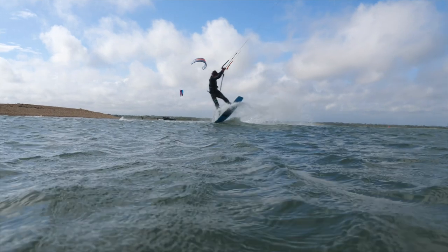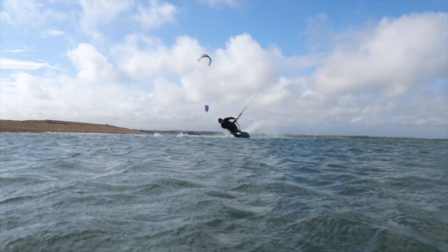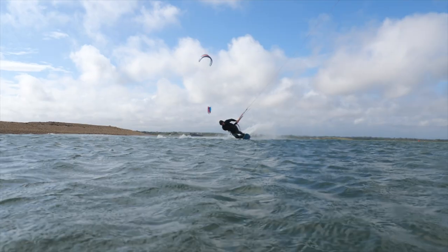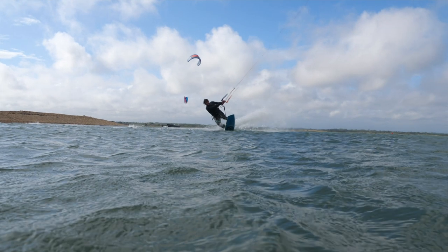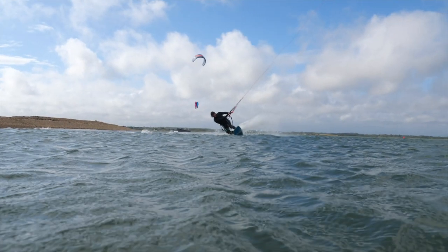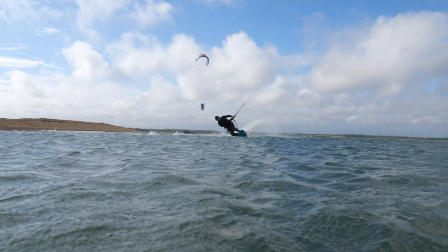For the tootsie roll, you want to come in with speed but switch to toeside nice and early. Although in this clip we can't see me switching to toeside, I switch to toeside hooked in, then unhook, and then set up for the pop. If you can see at the very beginning of this takeoff, I really have my elbow locked into my side so that it doesn't allow the bar to get away from me, and I can keep some bend in my arms. You come in with speed and toeside, with that elbow locked in so the bar can't be dragged away, and then you do a small scoop on that toeside edge to initiate the takeoff.